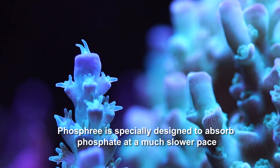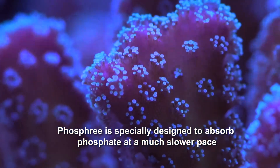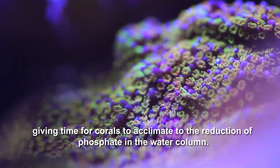Phosphory is specially designed to absorb phosphate at a much slower pace compared to other metal-based absorbents, giving time for corals to acclimate to the reduction of phosphate in the water column.